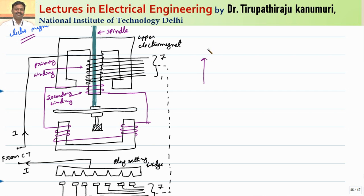Let us assume the flux produced by the primary winding is phi 1. Because of this, the EMF will be induced in the secondary winding, and because of this the respective current I2 as well as phi 2 will pass in the secondary winding. Let us assume this angle is equal to alpha. Because of this alpha, the torque or the force will be produced. The torque that is produced will be equal to some constant k times the interaction of these two fluxes phi 1 and phi 2, and sine of the angle between these two.